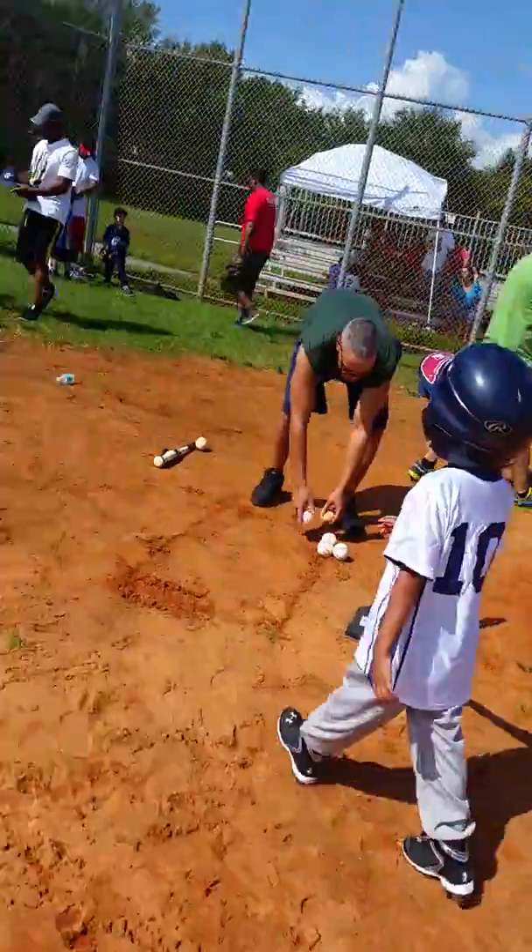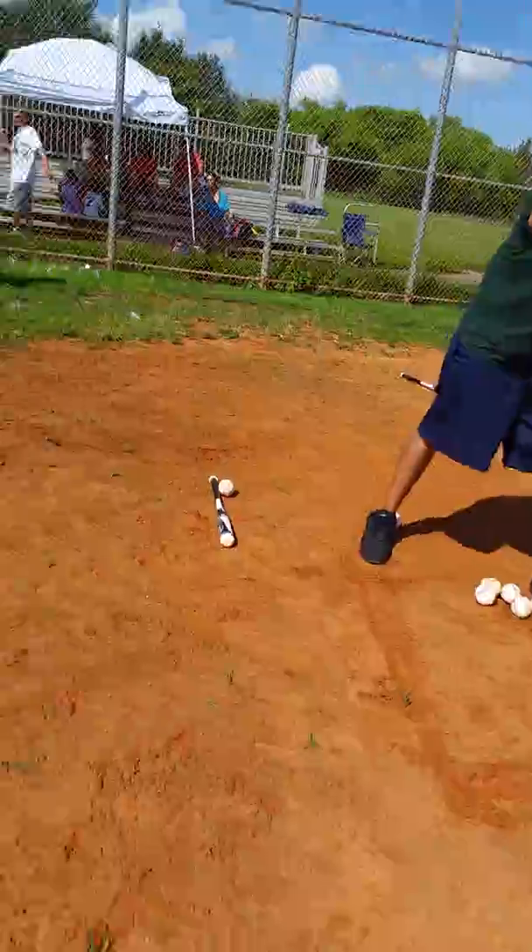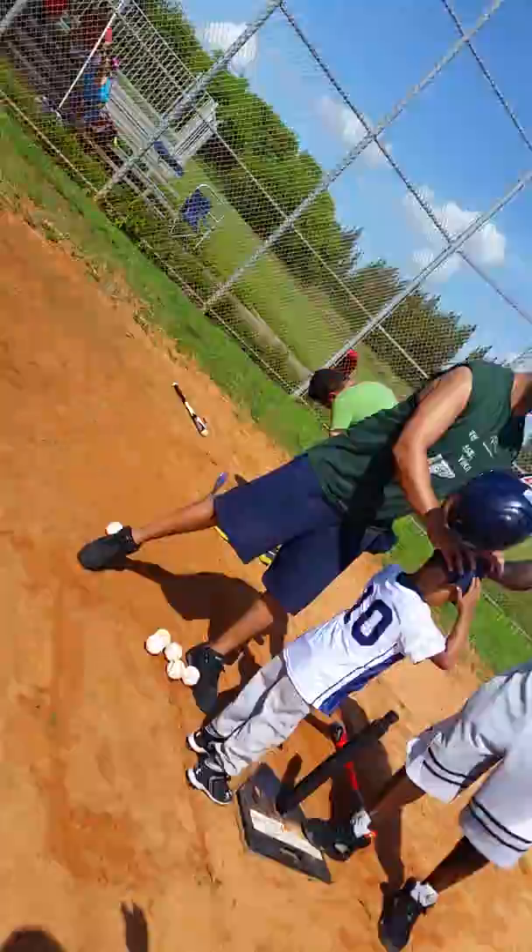One more — touch the base, touch the base, touch the base. Max, over here, touch the base. There you go. All right, come on. Let's get your glove, buddy. Come on.